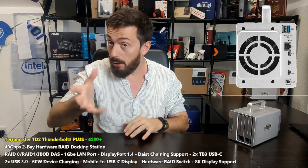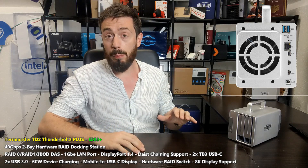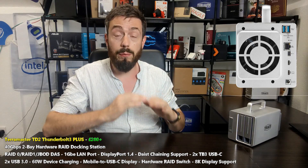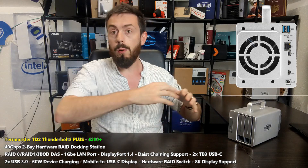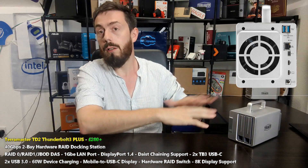That goes for SSDs as well. On top of that, you've also got a multitude of other docking ports on the rear of the device that allow you to create an expanded hardware environment. Like other docking stations, there is support for a number of different ports and connections on the rear of the brand new TD2 Plus.